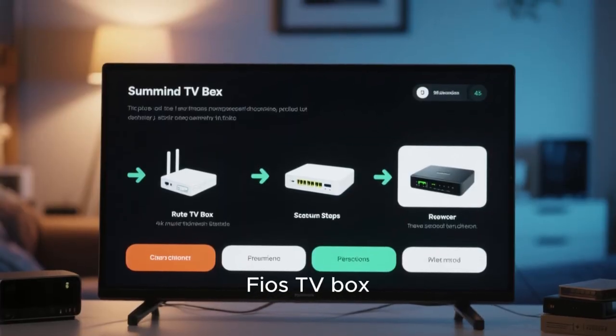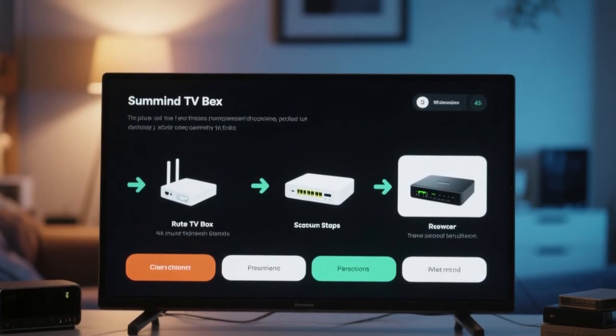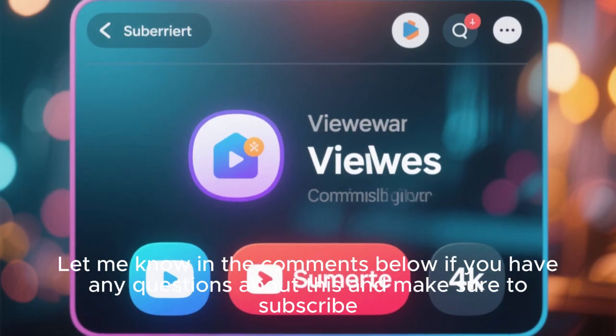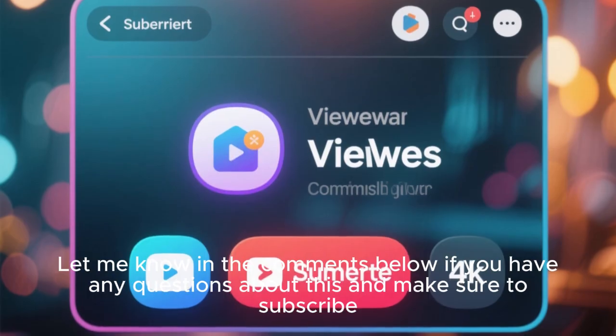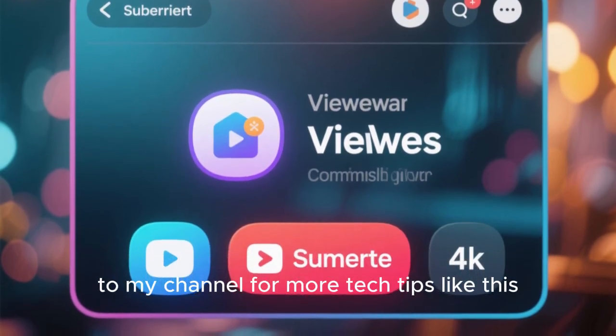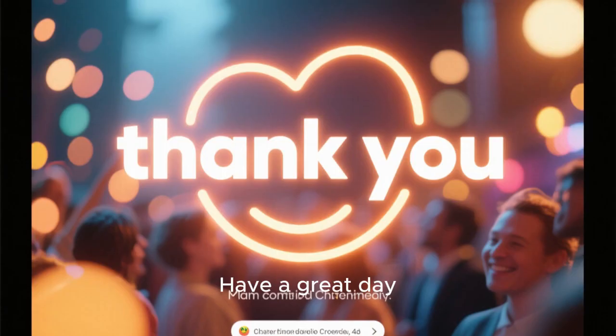Those are the steps for how to restart your router and your Fios TV box. Hopefully this was helpful. Let me know in the comments below if you have any questions, and make sure to subscribe to my channel for more tech tips like this. Have a great day!